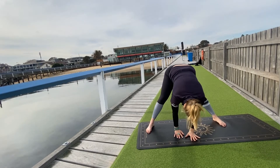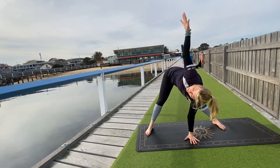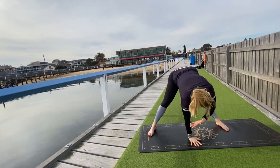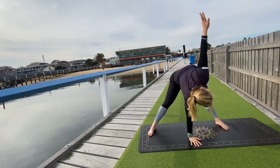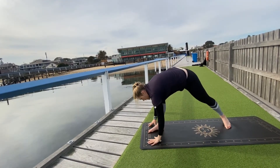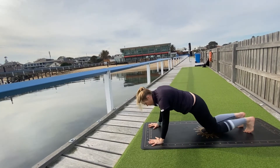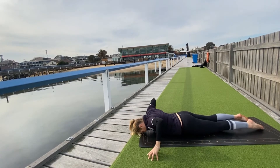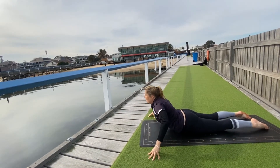Bring your left hand in front of your face, reach the right hand up — find a gentle twist for your thoracic spine. Exhale, bring your right hand down. As you inhale, reach the left hand up. Slowly walk your hands all the way back, framing your right foot. Now stepping your right foot to meet your left, then coming all the way down to the mat.